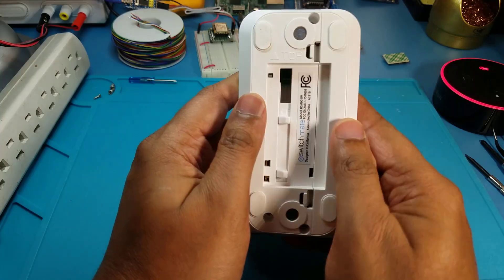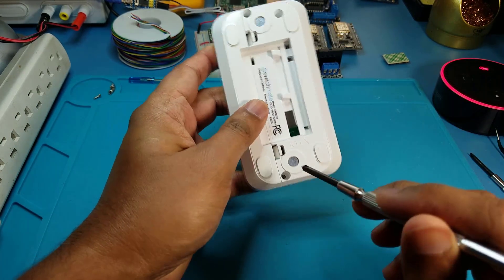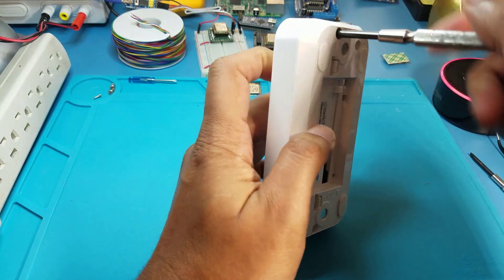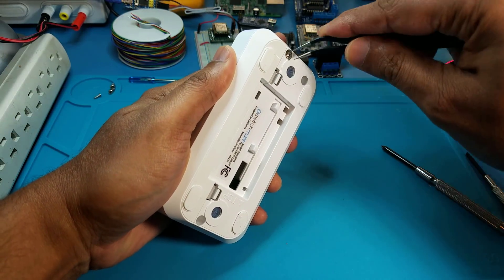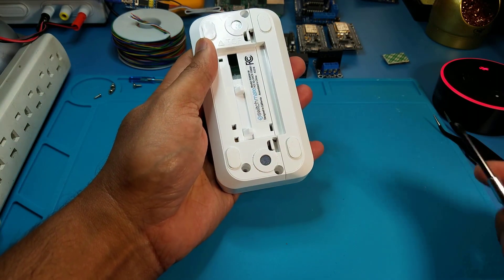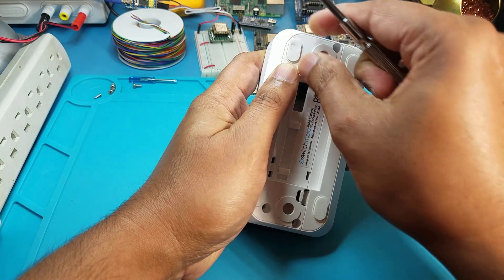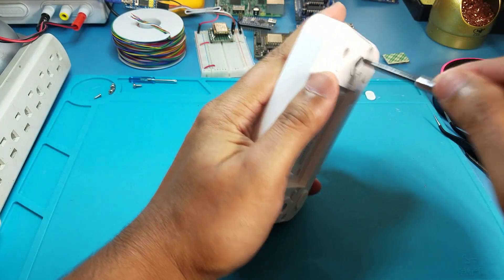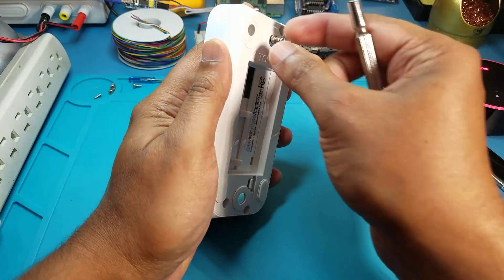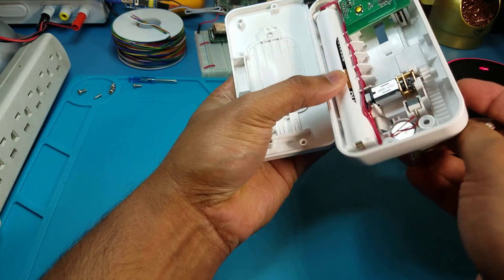Let's open this up and get started. It's pretty easy to open — it has a few screws in the back. I already removed some of them; the magnets make it a little difficult. Once you remove all the screws, there's a last screw under one of these little plastic covers, so press on them — if it caves in, there's a screw there. Take off the cover, unscrew it, and once all the screws are out you just push it lightly and it comes out easily — don't force it.